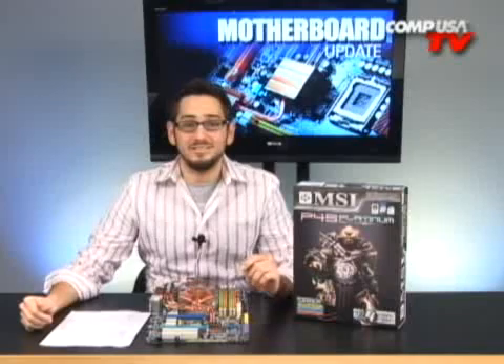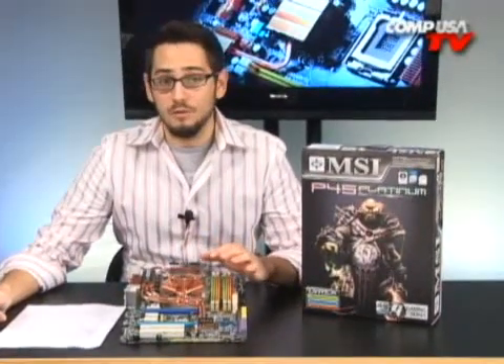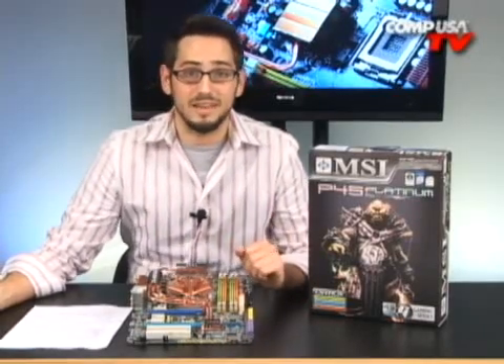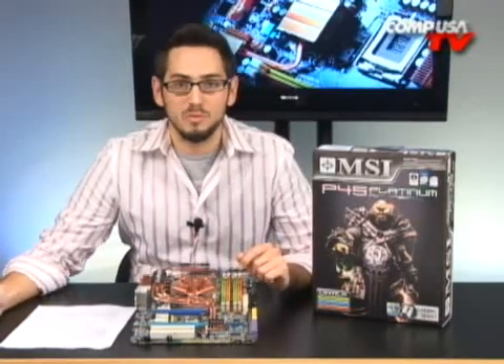This motherboard is fantastic for overclocking. Let me tell you why. Let's start with the front side bus — this is one of the first motherboards with a front side bus that has ever gone over 500 MHz for me personally. When you're quad-pumping that into an Intel processor, that's over two gigahertz on the front side bus. That was very impressive — I've actually never done that even with much more expensive motherboards.